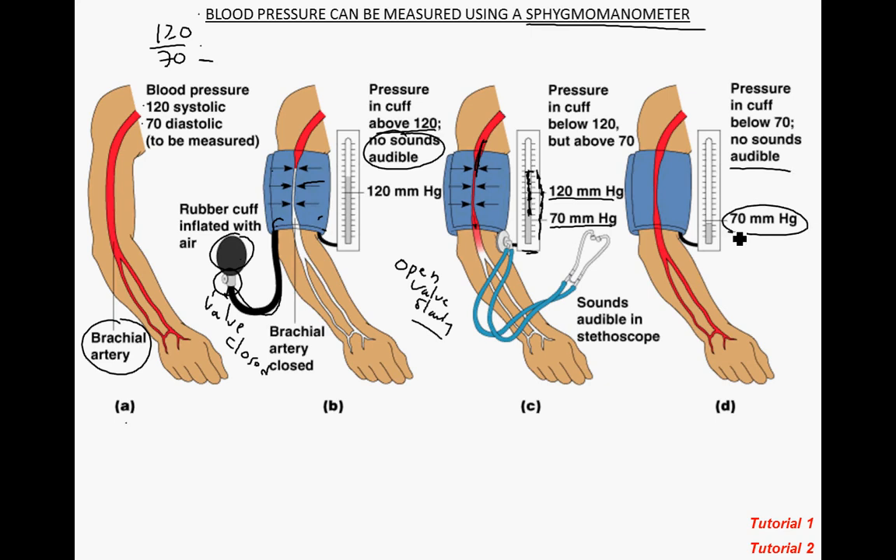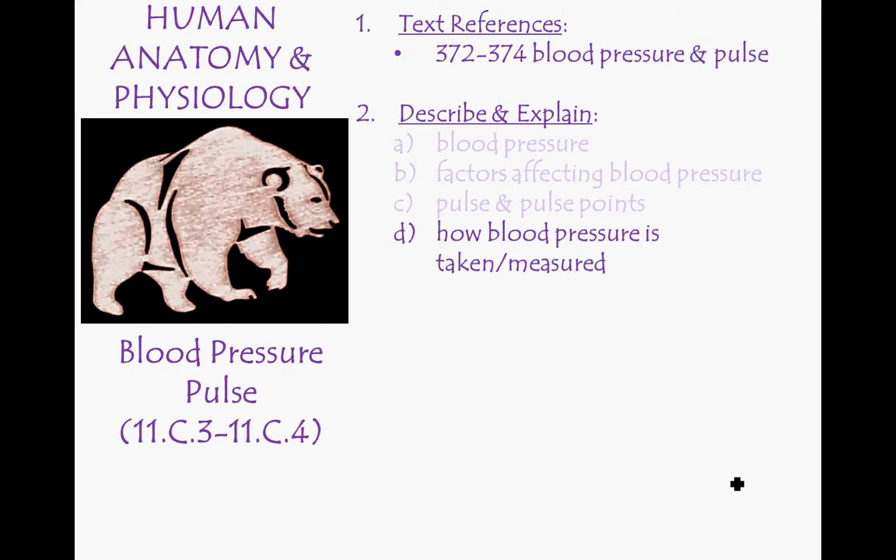It's actually relatively easy to do — the hardest part is hearing the sounds. I highly recommend reviewing the PowerPoint and looking at both tutorials on your own. That's a quick screencast covering the basics of how to use a sphygmomanometer and how blood pressure is measured. Thanks for listening — come to class and we'll give it a shot.